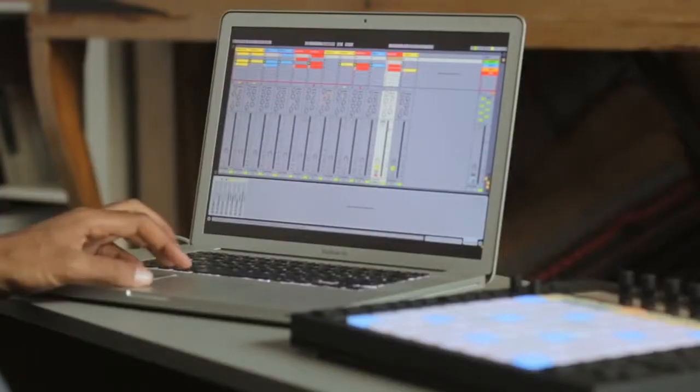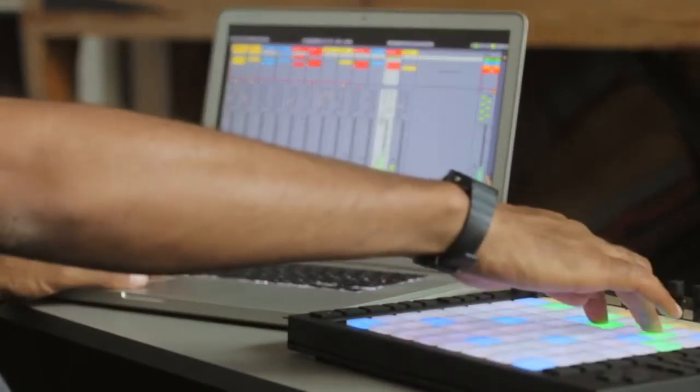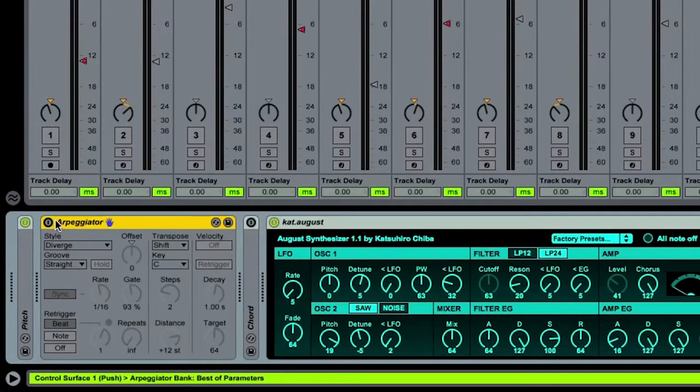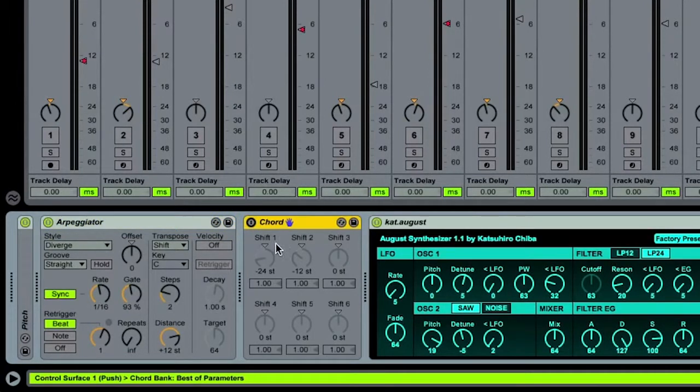The August synthesizer is a Max for Live device and it's probably one of my favorite synthesizers that I use, and I created some chords. I realized that the chords sounded cool but I wanted to make them sound a little bit more interesting, so I decided to use two different MIDI effect devices. The first was an arpeggiator, so instead of just playing the chords I had an arpeggiated chord, and the other thing I used is actually called a chord device, which allows you to play a chord with a single note.